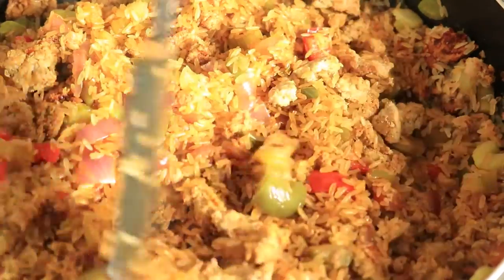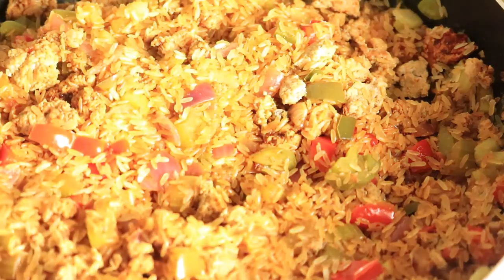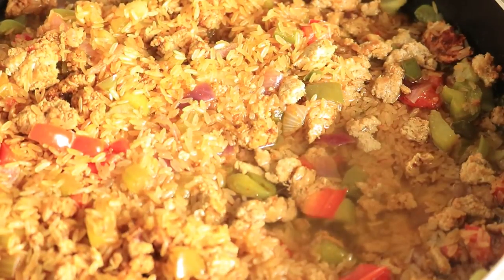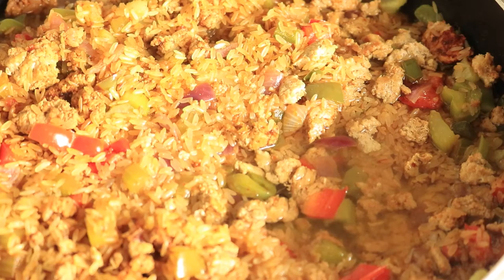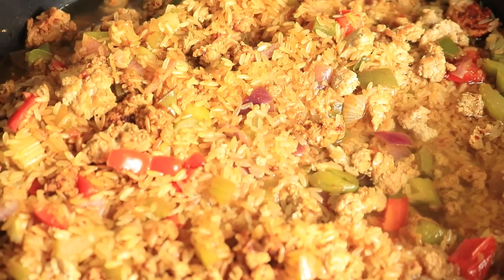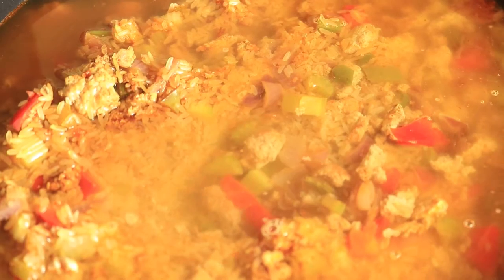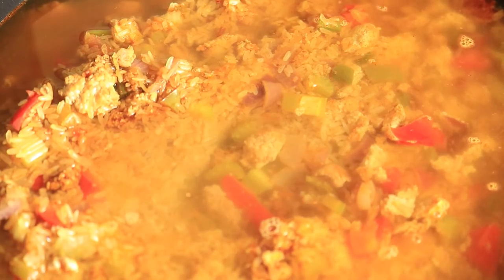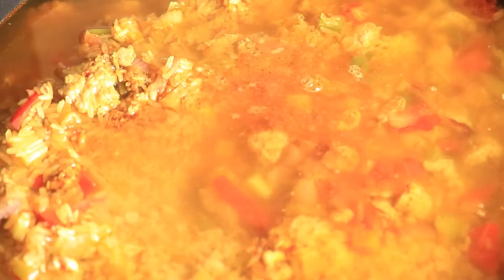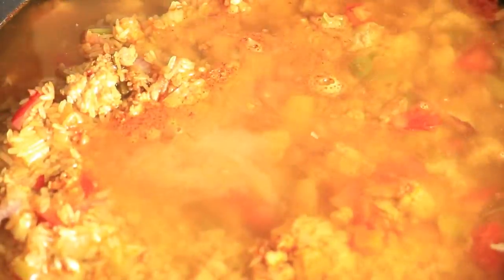The rice is mixed in with the rest of our ingredients, so now it's time to pour in eight cups of water. This next step is optional — you can mix your water in with the rest of the ingredients, but you don't have to because the rice will absorb the water anyways.